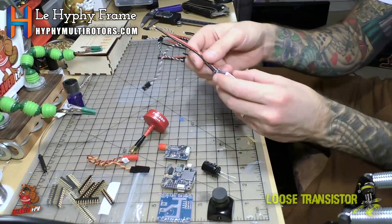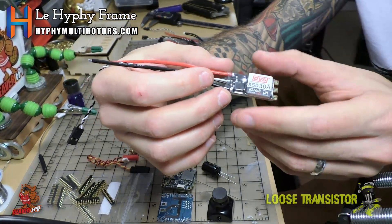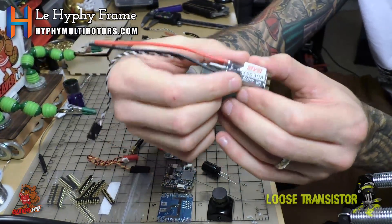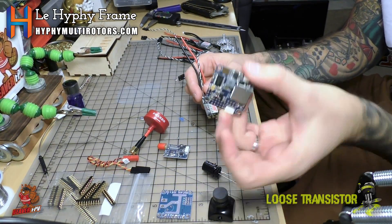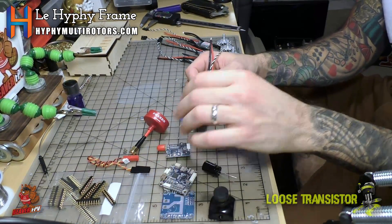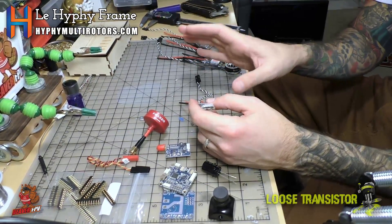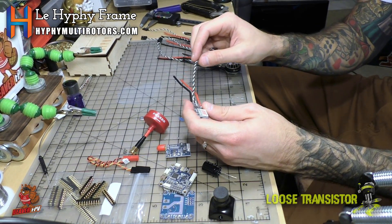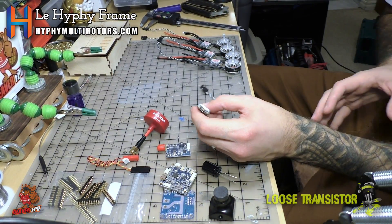For ESCs we're using DYS XSD 30 amp ESCs, which are already DSHOT ready with no modification required. You just need to make sure they're on 16.5 or later BLHELI S firmware and you can run DSHOT up to 600 depending on your flight controller. The Omnibus F3 is also compatible with DSHOT out of the box without remapping. On my other build I tried DSHOT but only two motors armed, so I really want to try it properly on this build to see if it feels different in flight.